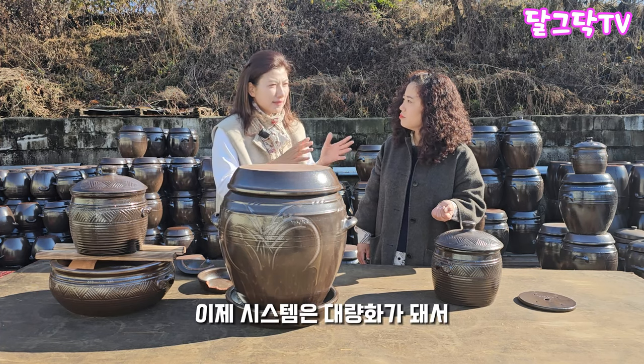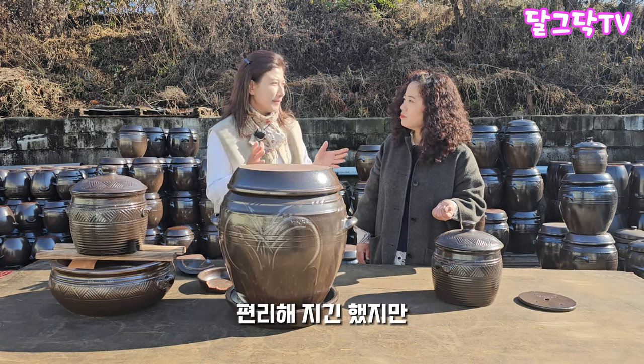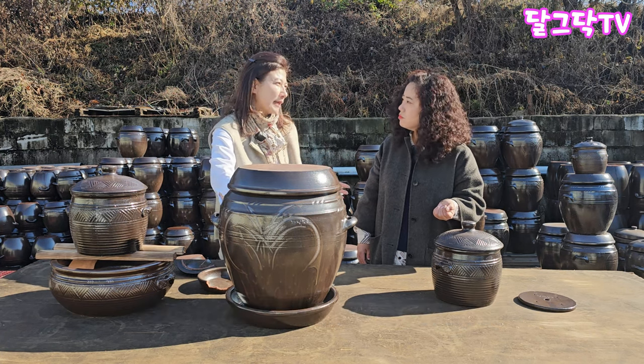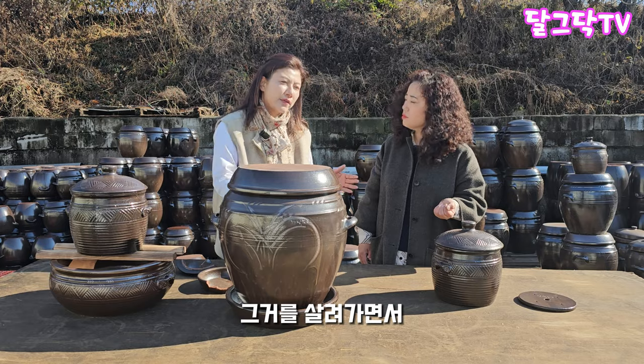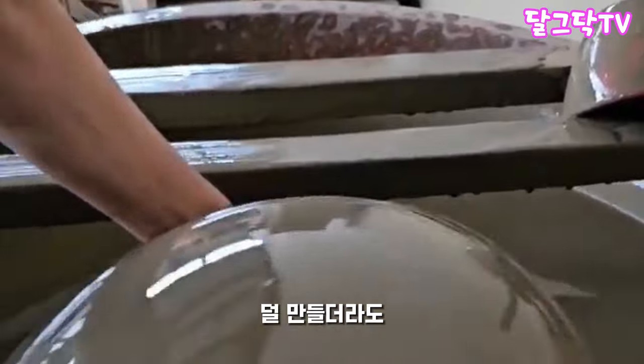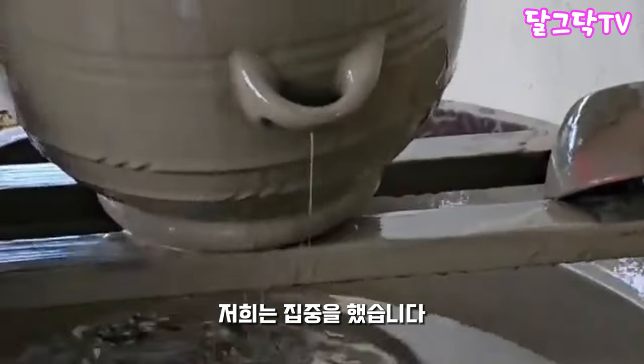요즘은 시대가 변하고 대량화 시스템이 되어보니 시스템은 대량화가 되어서 편리해지기는 했지만, 전원이 조금 떨어지는 부분이 있어서, 그것을 살려가면서 옛 통상 방식의 기능을 살려가면서 조금 덜 만들더라도 하는 것에 저희가 집중을 했습니다. (As times have changed and mass production systems have developed, things have become more convenient, but quality has dropped somewhat — so we focused on preserving the functions of the traditional method, even if it means producing less.)